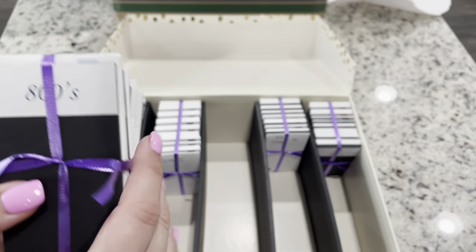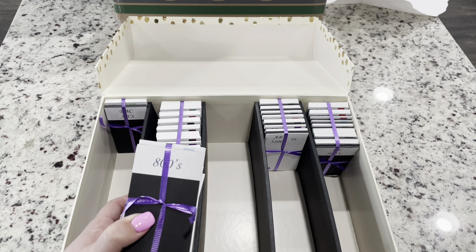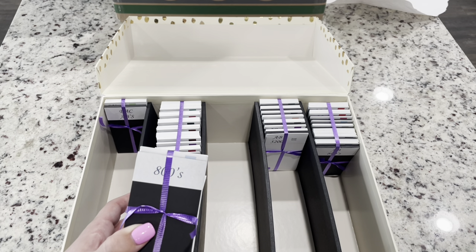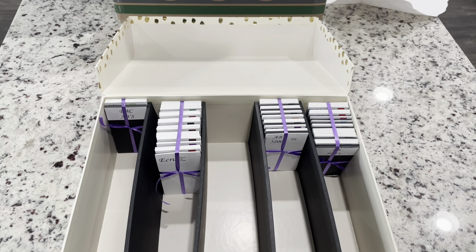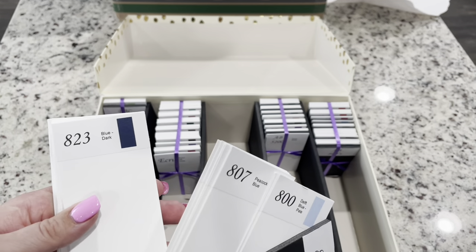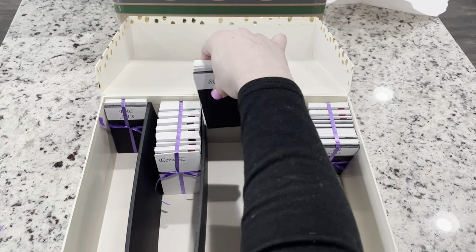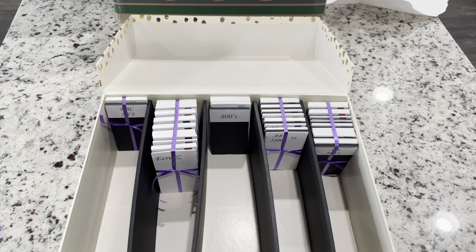The packets all come already labeled. You can buy all of this stuff individually — you can buy the boxes, the stickers, or even the sheets to put the stickers on — but I just didn't want to mess with any of that, so I got the pre-made package. Opening this one up, there is a little divider that tells you these are the 800s, and then you have all of your 800 DMC numbered drills that you can go ahead and open up and put your drills in. Then we have the 900s.